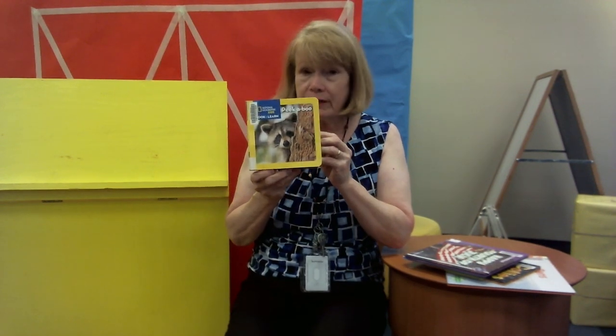So today I have a couple of books. Because we're studying animals — last week was woodland animals and this week is pets, which I just showed you — but this one is just some animals.